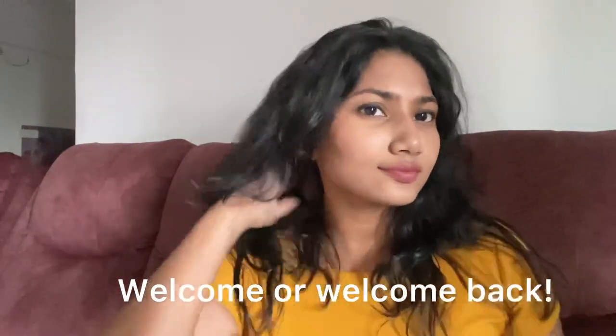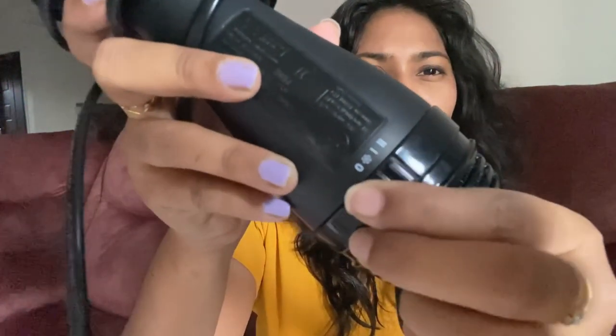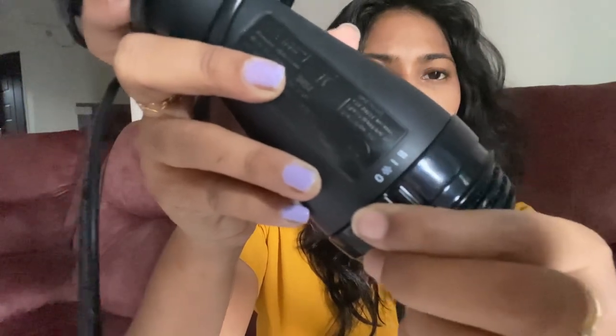Hello all, my name is Rozi. This is a detailed explanation of how to use the Revlon One Step Volumizer. I am using it for long hair — for short hair it is easy to use and has a lot of fun. This is the functionality: if we rotate it, it is not medium.